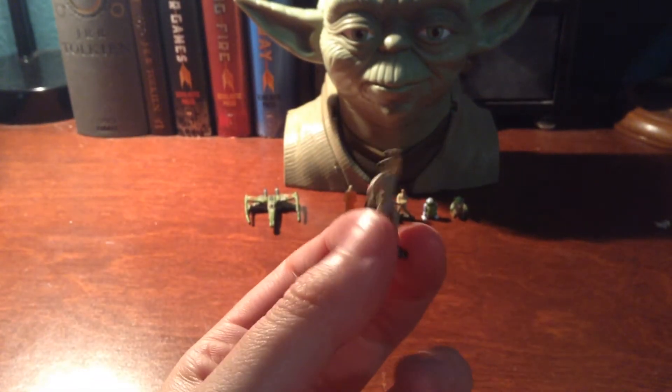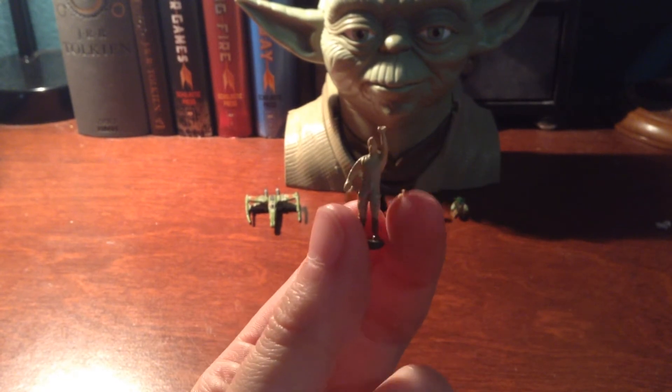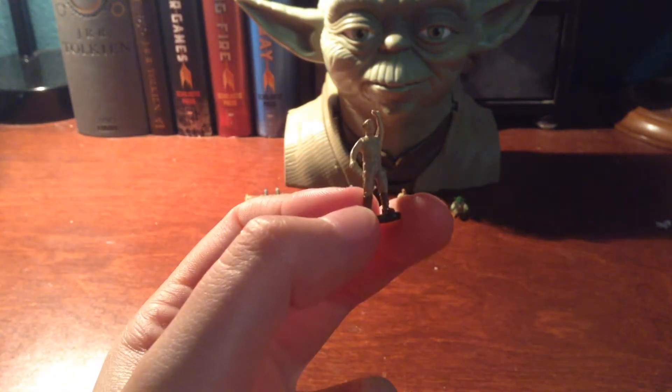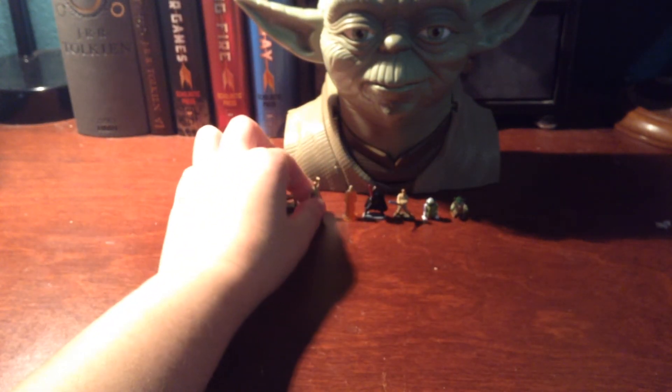And then we have a little training Luke Skywalker with his tank top. He's got his hand up because later he actually ends up doing his little handstand, which is a feature that I'll show you. It's very cool.